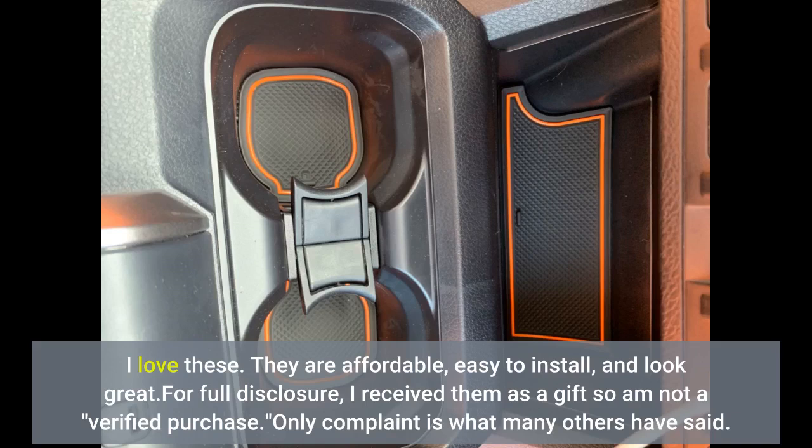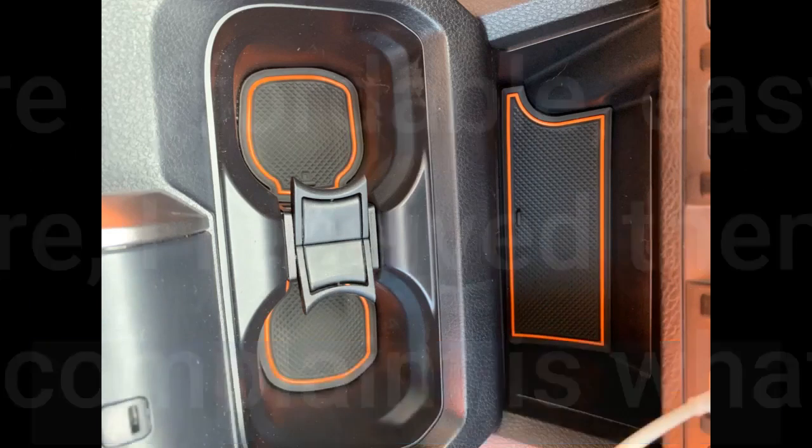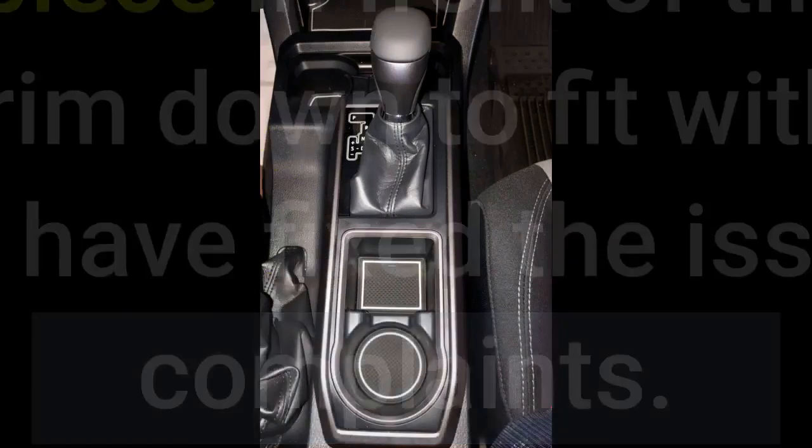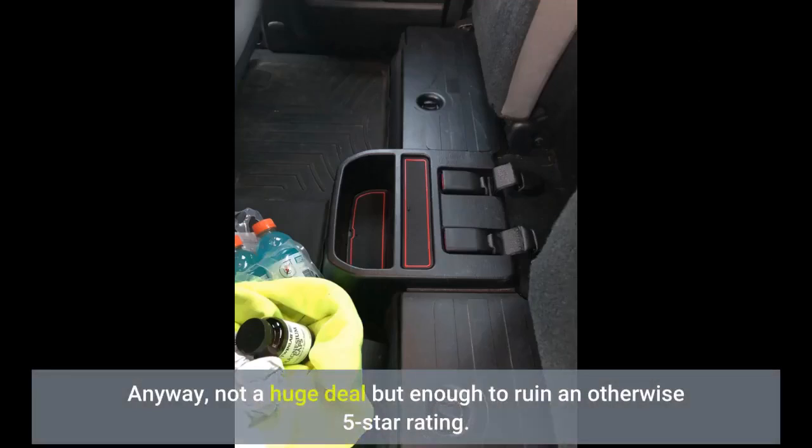Only complaint is what many others have said. The small square piece in front of the cup holder is too big. It's easy enough to trim down to fit with a razor, but it seems like the company would have fixed the issue with so many similar complaints. Anyway, not a huge deal but enough to ruin an otherwise 5-star rating.